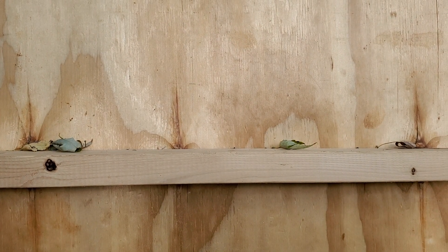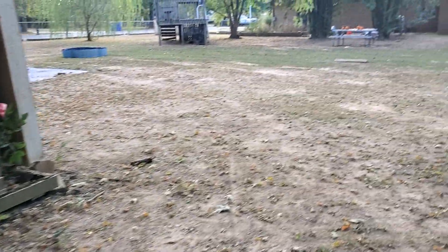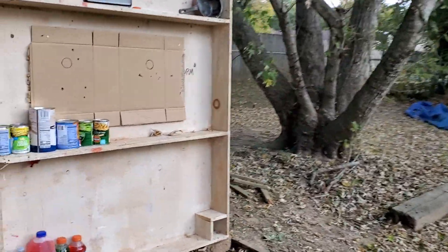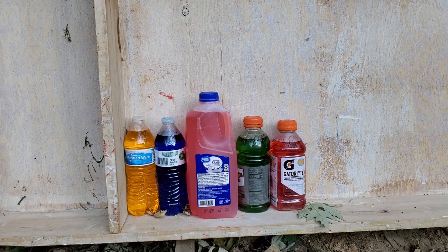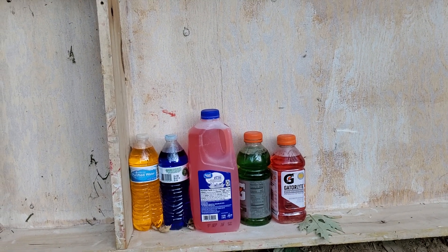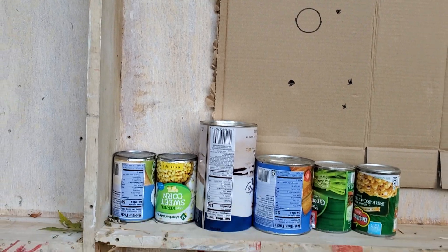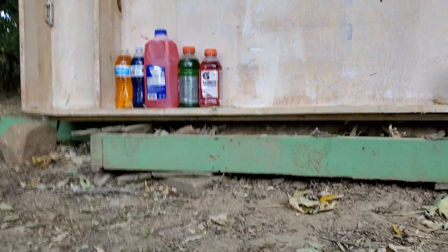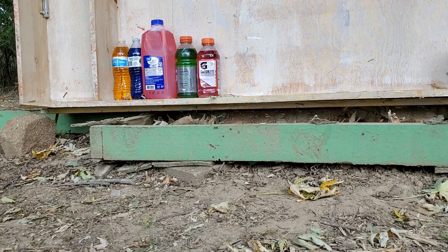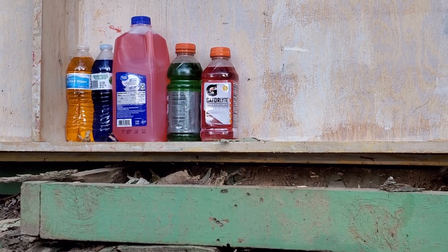We've got our target set up over here. We've got cans, plastic containers and bottles with colored water, and a steel pan — we'll do that last. We're going to shoot the bottles first. I'm going back to 20 yards because I know this one can handle it, and I'll zoom in a bit so I don't shoot up my phone.